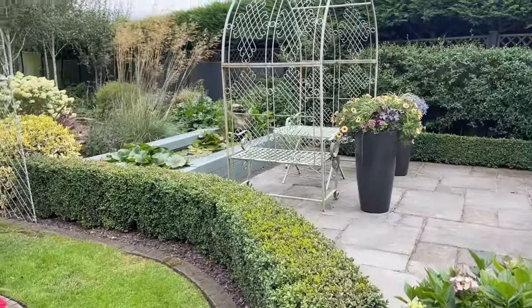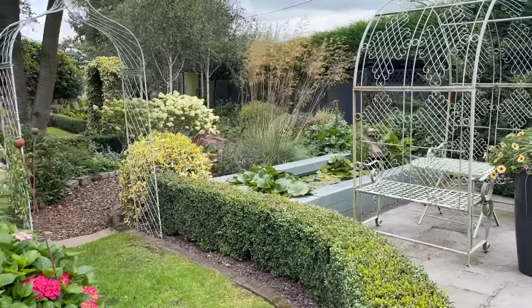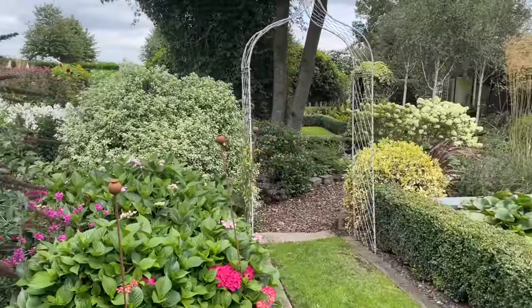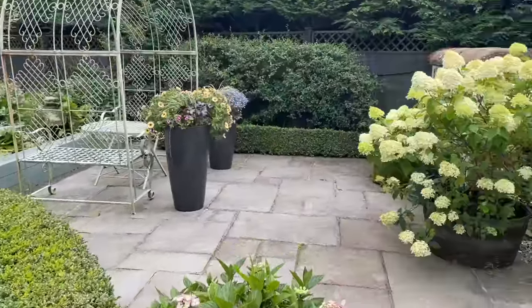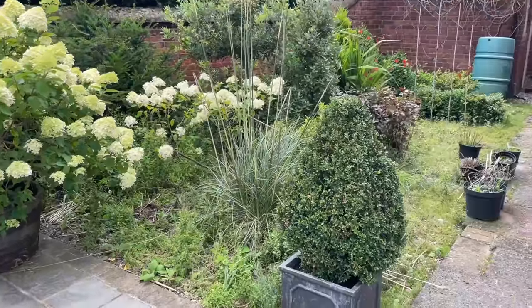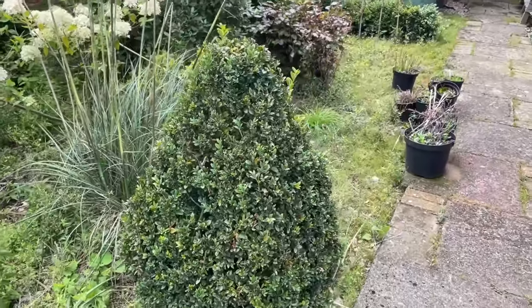I'll just start by showing you the nice part of the garden — just so if any of you are looking at this video for the first time and just see this awful bit I'm about to show you, we do have quite a nice garden elsewhere. So that's the nice part — now we'll go into the hideous part. This is a warts-and-all tour; I'm going to show you what the issues are.